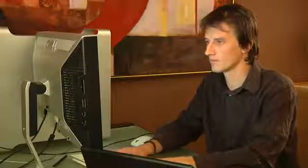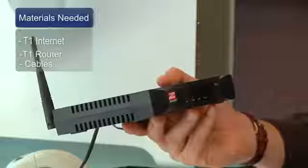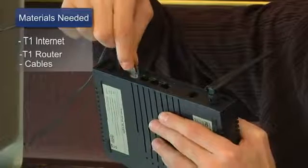Hi, my name is Chris Noble. I'm an independent IT consultant and I'm here to talk to you about how to install a T1 internet connection. The things you'll need for this is a T1 internet connection, a T1 router, and the cables to connect that router to your local area network.